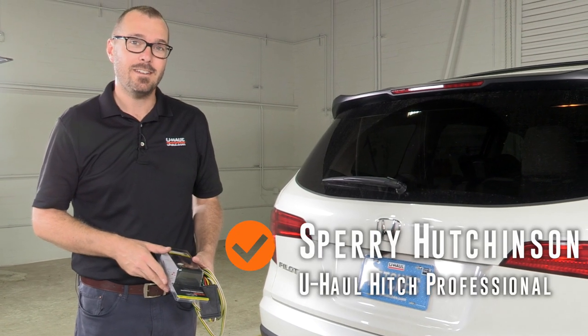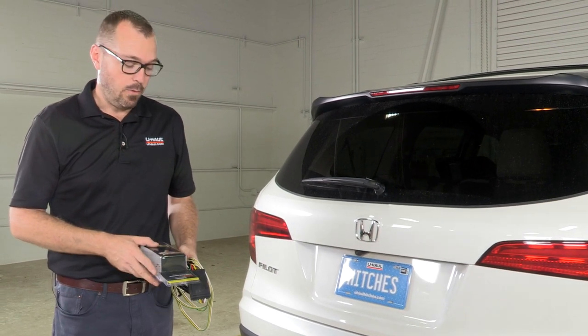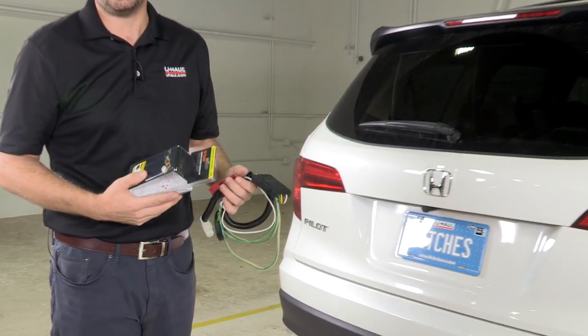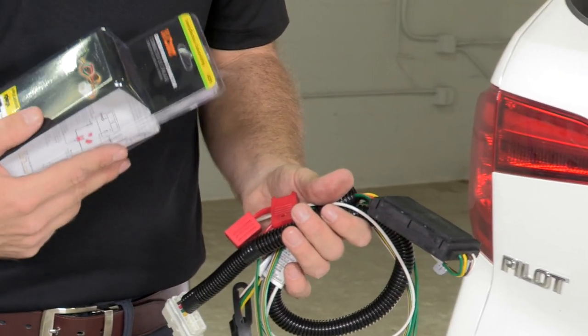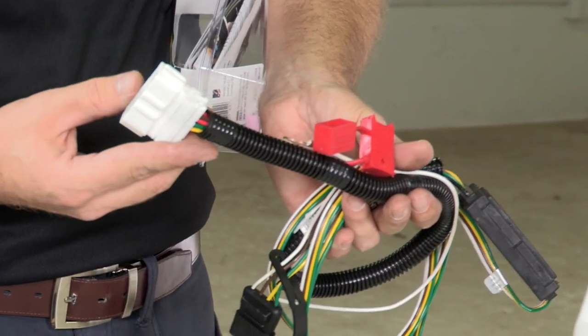Hi, I'm Sperry Hutchinson, and if you're towing a trailer with your Honda Pilot you're going to need trailer lighting. What I've got here is a custom wiring connector that's going to adapt and allow you to hook the Honda Pilot wiring up to your trailer lighting system using a four-way flat connector to a vehicle harness adapter. Let's get to it.